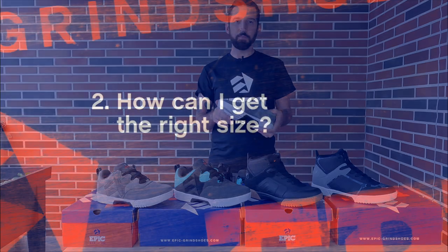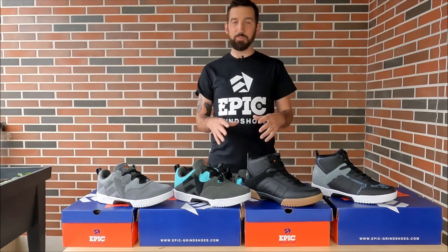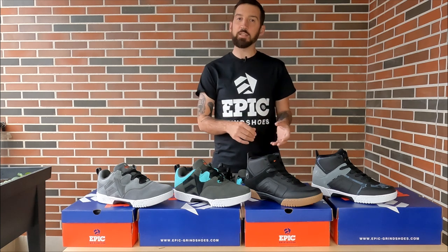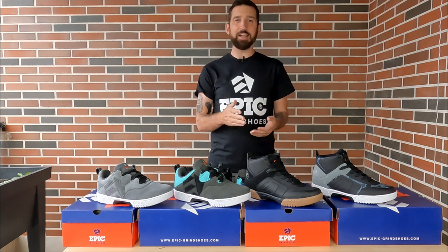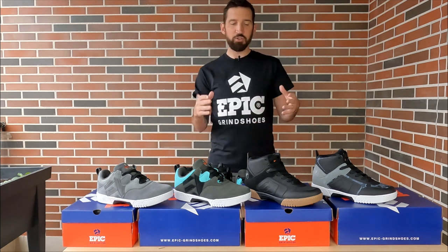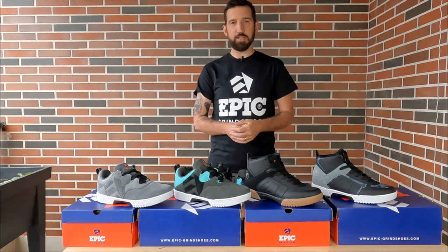We're getting a lot of questions about sizing. In my opinion these fit true to size, but if you check the store page for every shoe you'll find a size chart. That size chart uses a mondo millimeter size chart, meaning you can measure your foot and it will match exactly to the size of the shoe you need. All you need to do is know the size of your feet in millimeters, check that size chart, and you can't go wrong with the sizing.